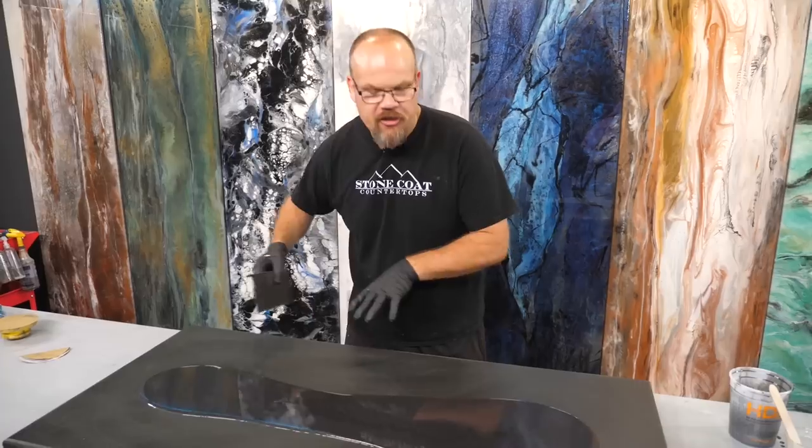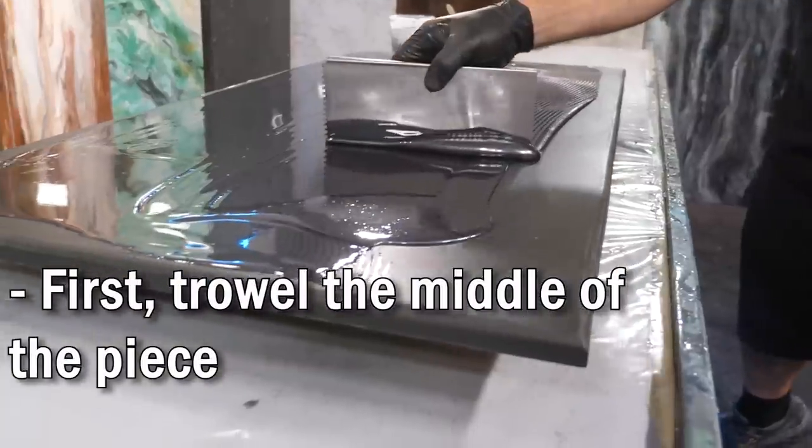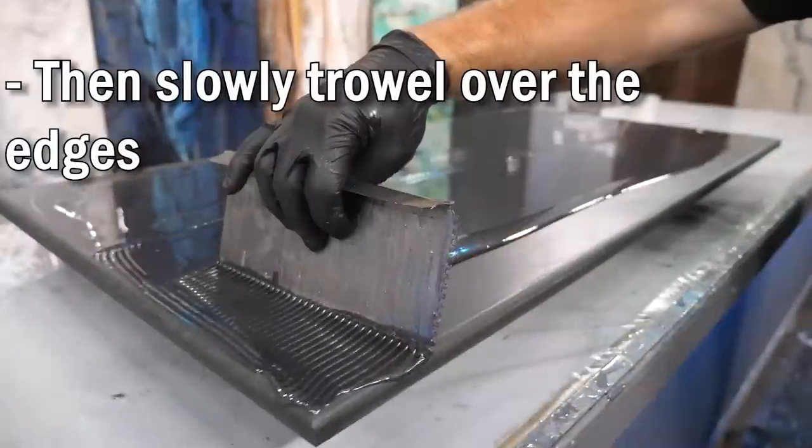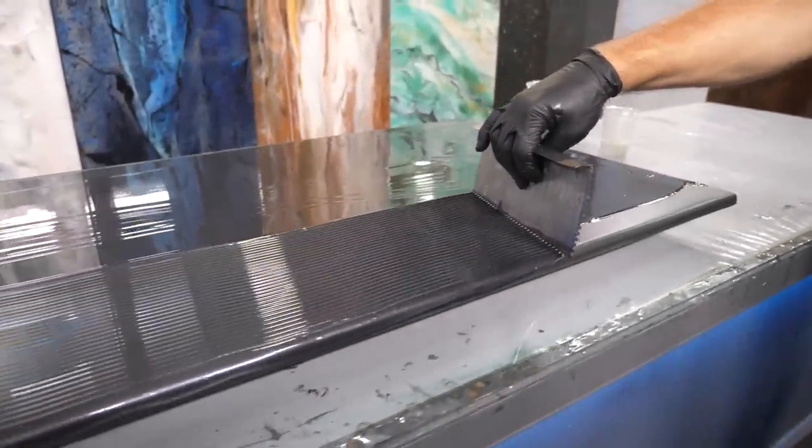When you trowel your material, you're going to spread the field first. Don't push the material over the edges and waste it. Do the interior first and then we'll slowly push it over the edge. This is the perfect amount of material — you don't want to waste any — and then we're going to apply our accents.